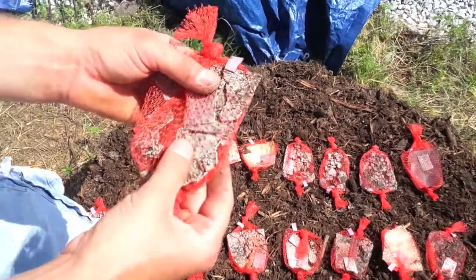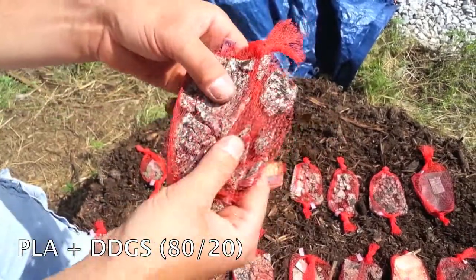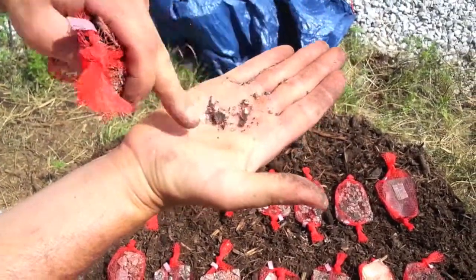This is a mixture of PLA with 20% DDGs. It's very similar to the PLA soy types. Pieces are falling out just like some of the other ones — granular chunks again.